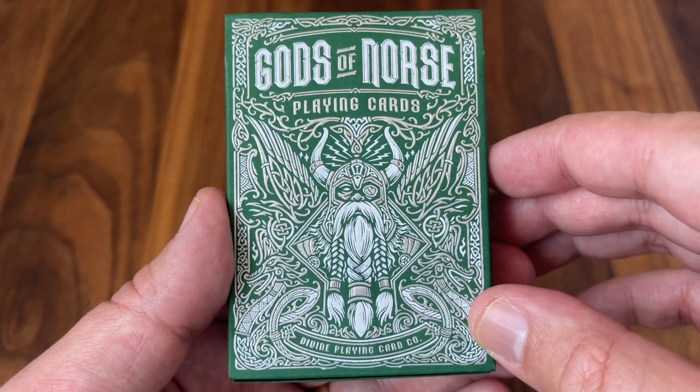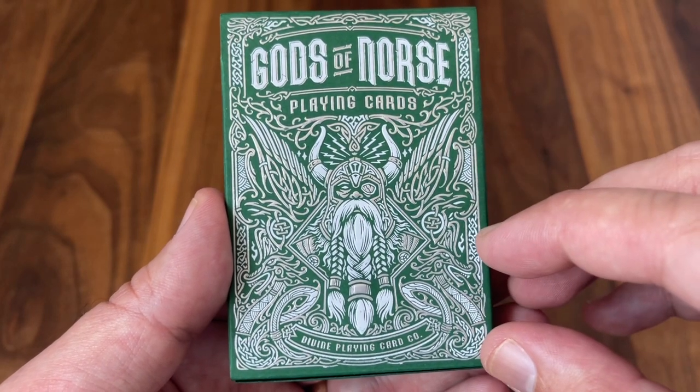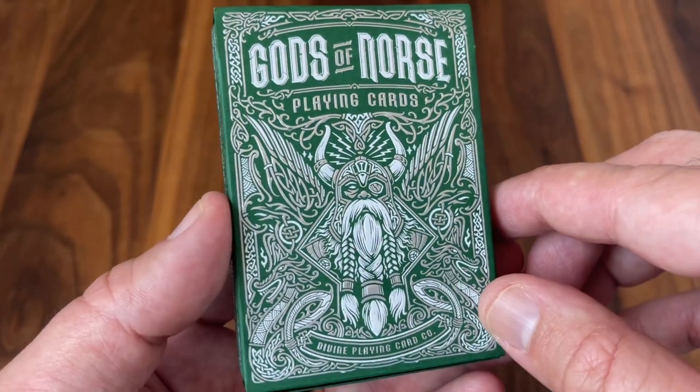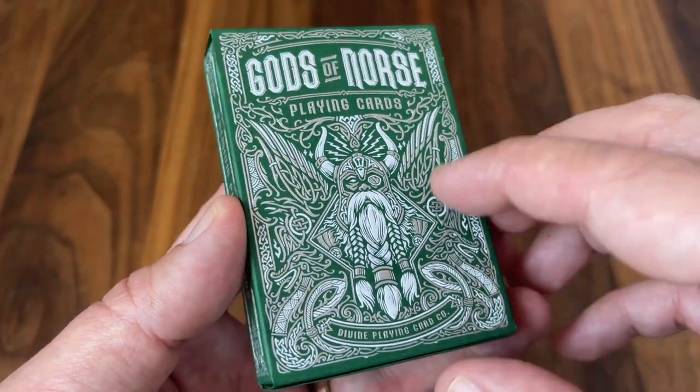And of course the line work filling in all that detail. Very Scandinavian inspired pattern — very much has that feel of Celtic knots. Just a beautiful twisting pattern all the way around the tuck box. Really cool look to it.